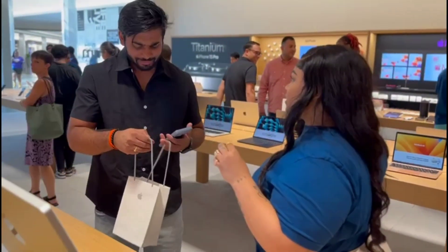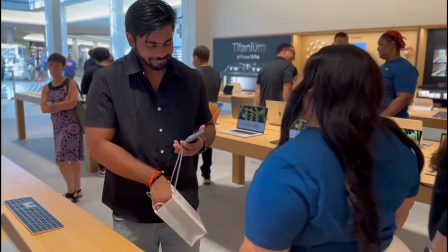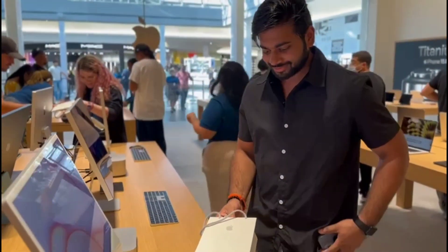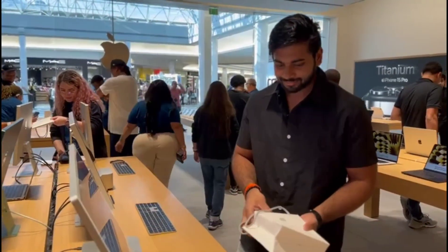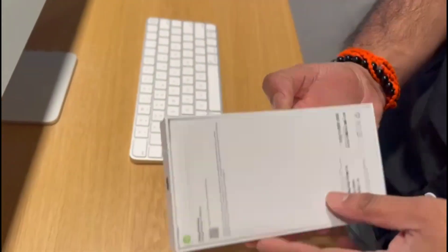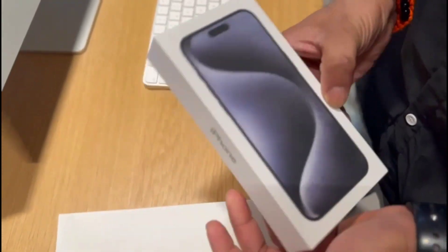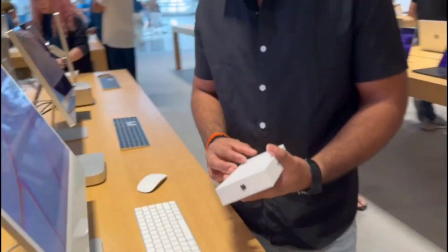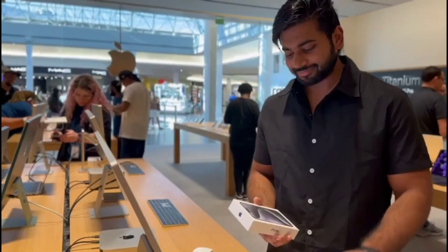Hi friends, welcome back to my channel. In this video I'm going to show you the quick unboxing and initial impressions of the iPhone 15 Pro Max. I finally picked it up at the Apple Store and I'm really excited about this device, particularly regarding the Type-C port and Apple's A17 Pro bionic chip.